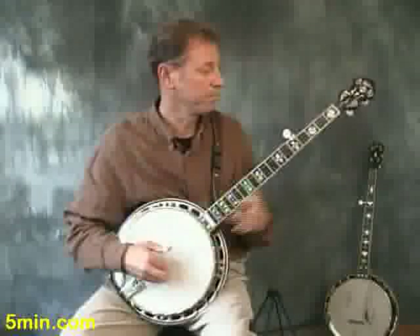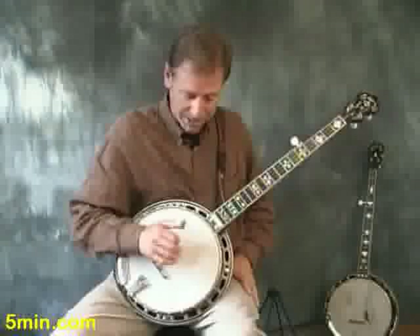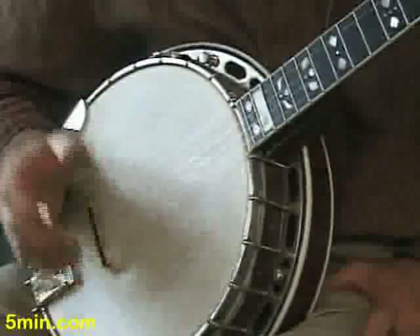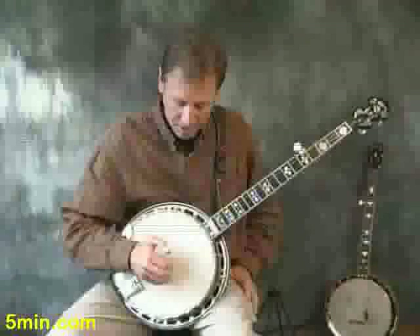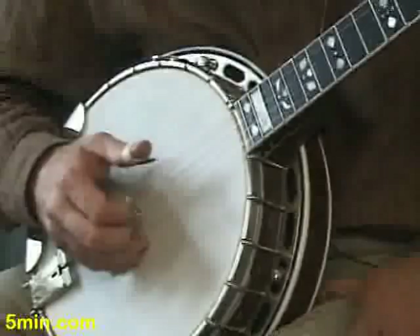Here's how this pattern works. Just like the tag, it can have a space in it. We'll learn it first without the space. The basic pattern goes like this: index, middle, thumb, middle, fifth string. It runs right into itself. It would be possible to play all four of the first notes with just the two fingers, but you want to bring that thumb down there.